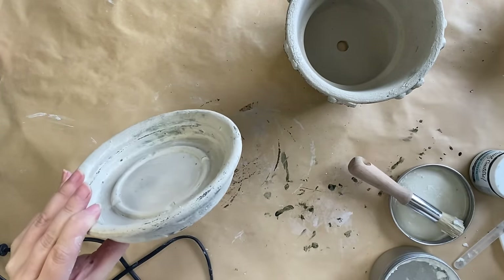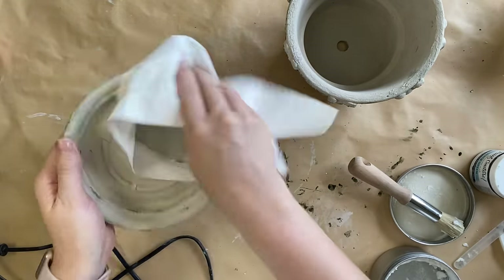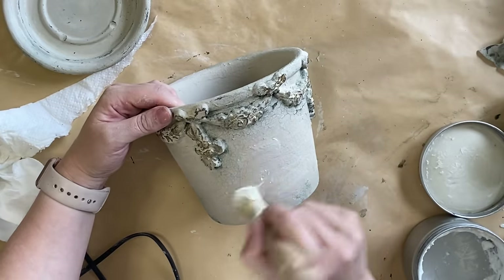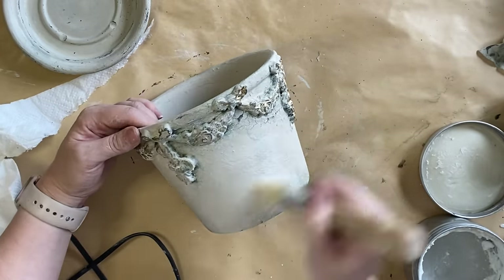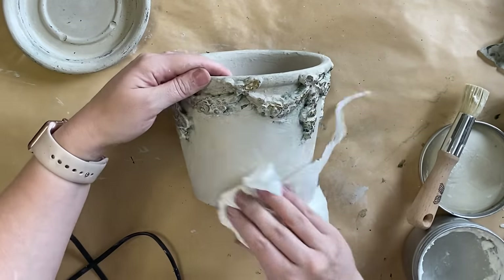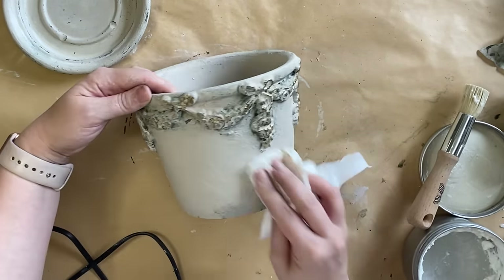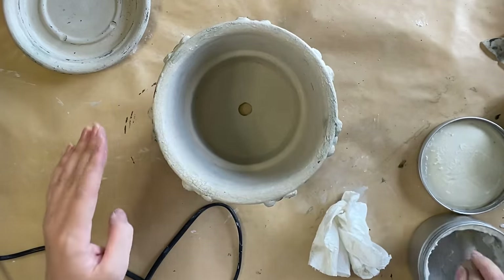At this point I thought I wanted to add something else. You could definitely just leave it here — you'd have yourself a lovely French style pot — but I wanted to add something on top. I wanted this to be a complete decor piece so that I didn't have to put any flowers or greenery in it. So I decided I was going to make my own topiary to sit in the top of the pot.